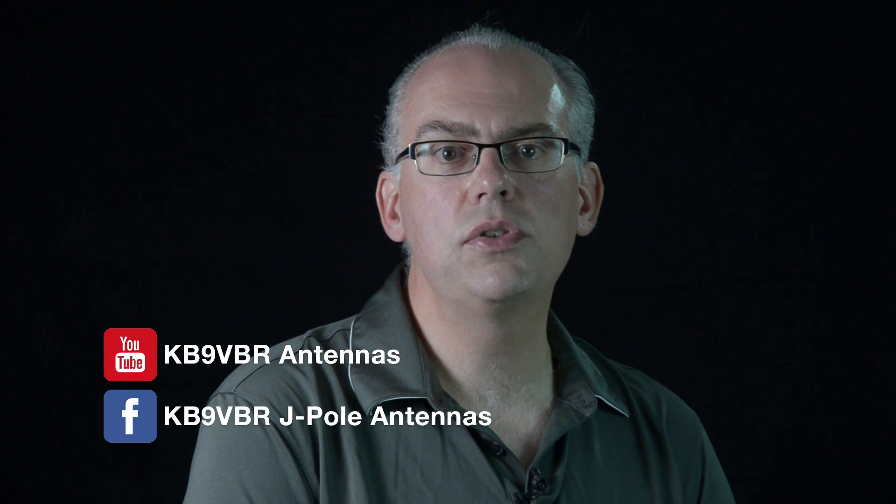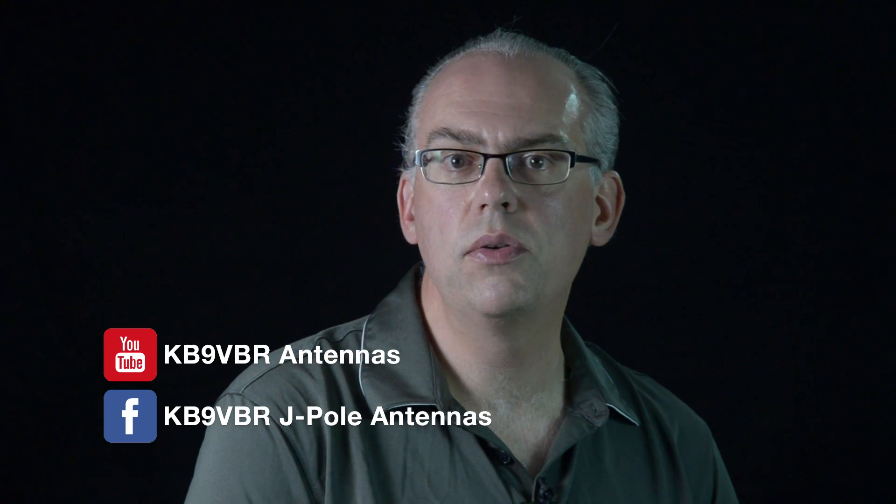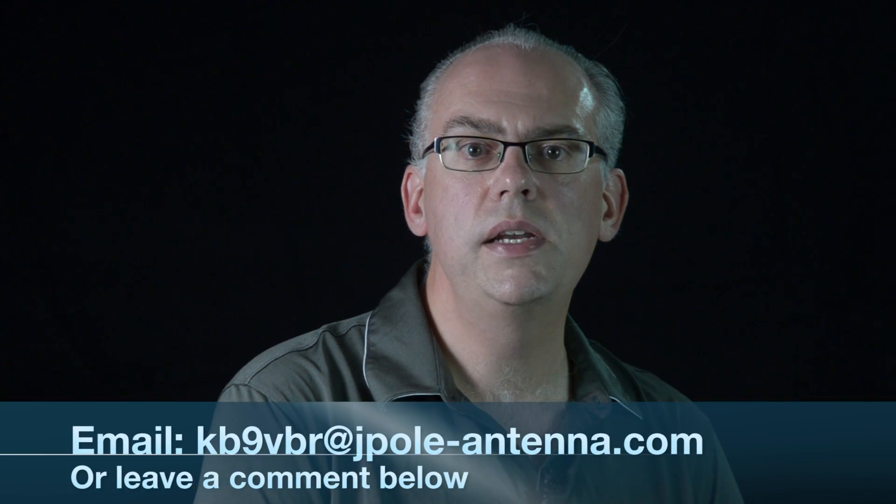Well, that's it for this episode of Ham Radio Q&A. Read more about amateur radio and antennas on my blog at www.jpole-antenna.com. And of course, follow us on Facebook and subscribe to this YouTube channel if you haven't already done so. If you have a question you'd like answered, please leave it in the comments below or email me at kb9vbr@jpole-antenna.com. I'm Michael, KB9VBR. Thanks for watching.